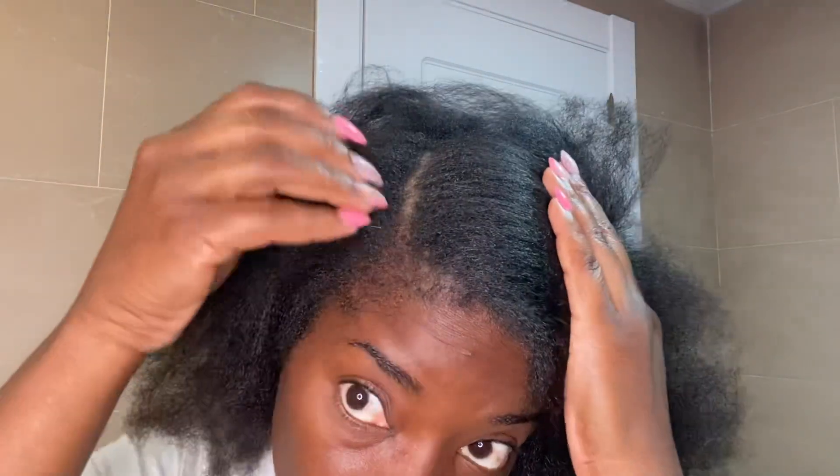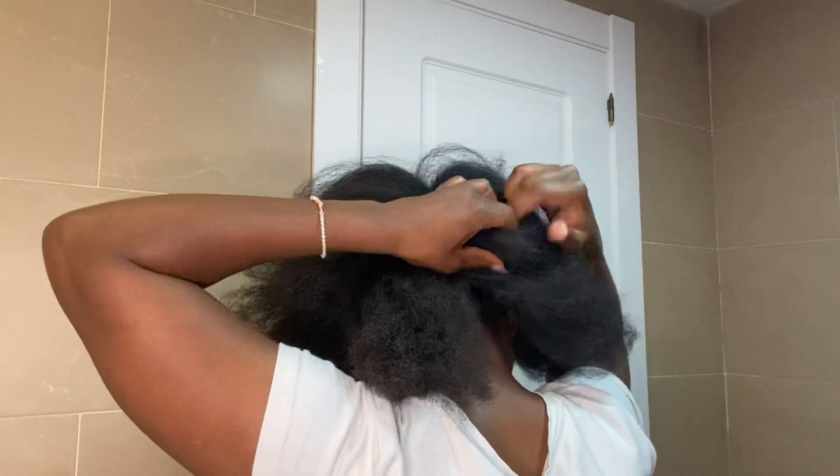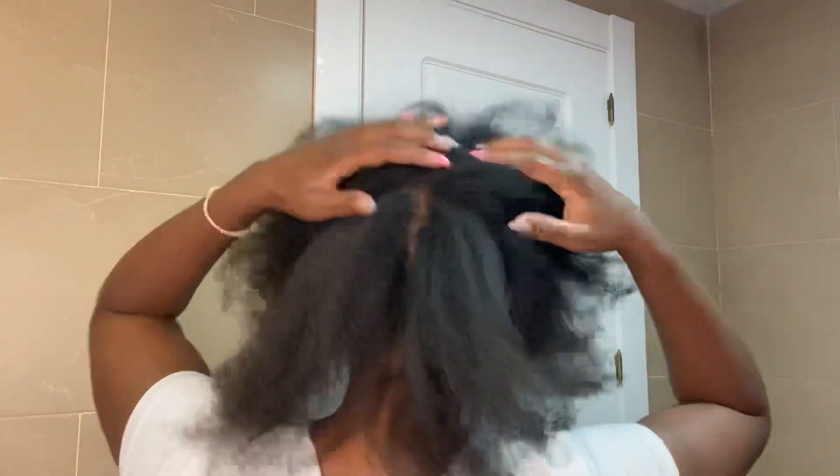While I'm blow drying my hair, I make sure I don't pass the blow dryer too many times. Most of the time I do it about four or five times, and that's enough for me. I don't overdo it because I really want to avoid heat damage — I had this issue in the past and I don't want it to repeat again.